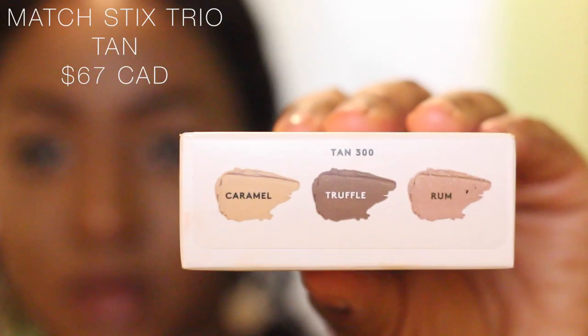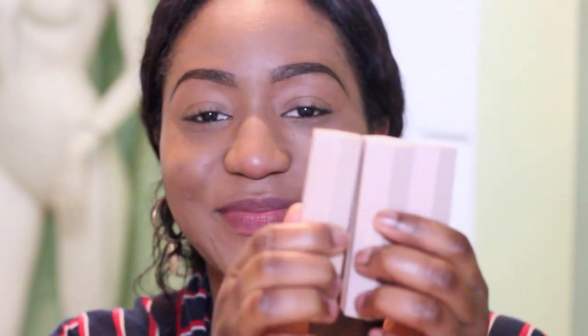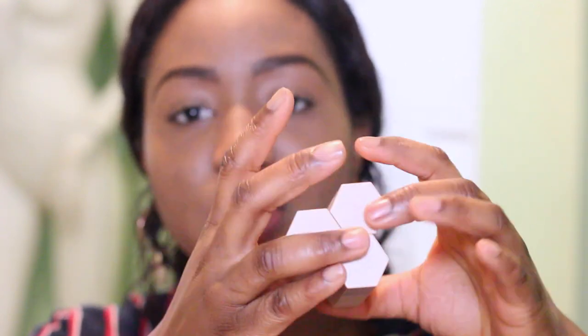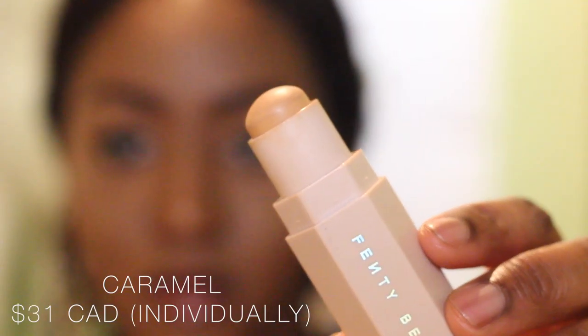I'm getting excited now because I love the primer and I love the foundation. Next we're gonna try out the trio — it's called the Match Sticks Trio. I got it in tan and it has concealer, contour, and highlight. I have a confession: I've never contoured anything in my life. I like the packaging of this — it's the coolest thing. It has a magnet so you can click it together, and it's really good for traveling. The first thing I'm going to use is 'Caramel,' which is the concealer, so I'm going to put it under my eyes.